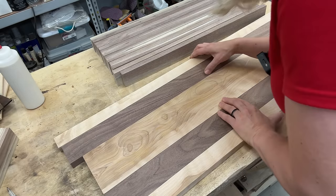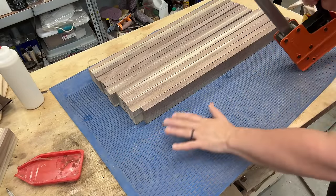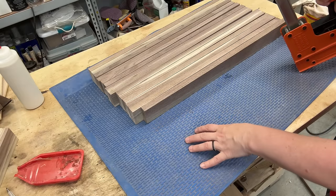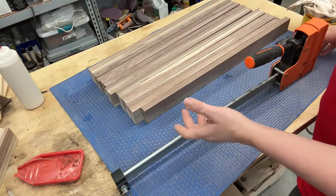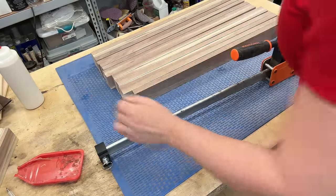Now I'm going to glue these panels. For the glue-up, I'll be using this blue gluing mat from Rockler — it makes it really easy to clean glue off once it dries; you can just peel it off. That keeps my bench free of glue. I'll be using Titebond 3 — it's the only glue I know that is food safe and waterproof.